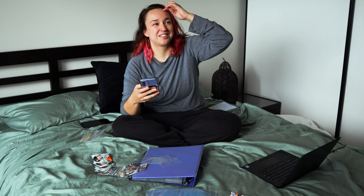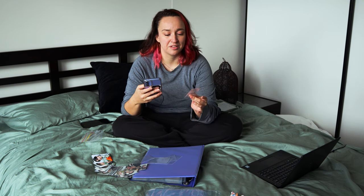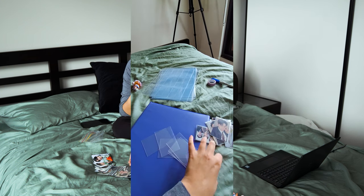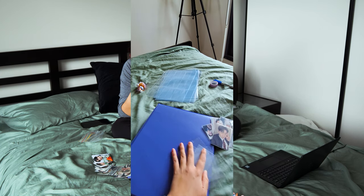I buy them off an eBay seller - it must be someone who orders a bunch in from Korea because I think they're made in Korea. They're about ten dollars a packet for 50, so not super cheap, but the quality is so much better than those other really thin ones, or the ones that are really big and the photo cards just float around in them. That always drives me crazy. I want a nice tight fit and nice thick durable plastic.